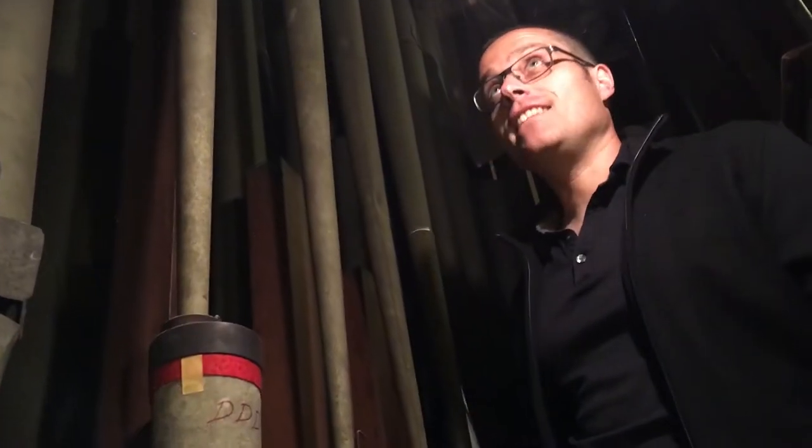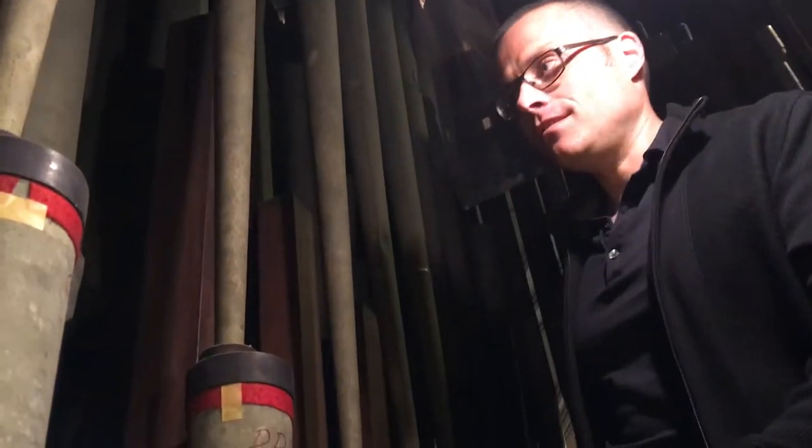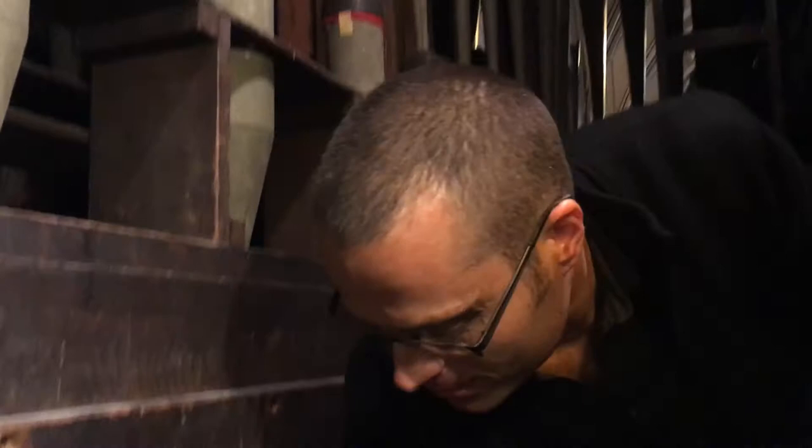Now we're inside the Urban organ. This is one side of the pedal division. When I do this, that's what happens when I play a pedal. Down here are the bellows — this is part of the bellows. These are the lungs of the organ, so as I play they go down, and then they fill back up.